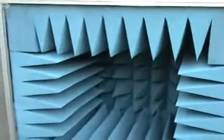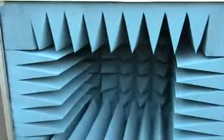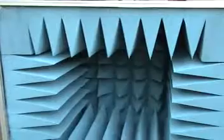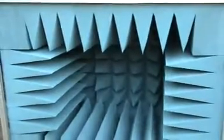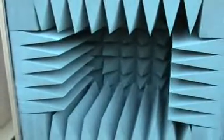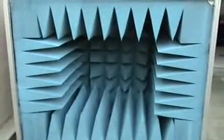The absorbers operate from a frequency of 1 gigahertz right up to 40 gigahertz. They are painted with a flame retardant finish so as to be safe in an indoor environment. I will fix up the stepper motor rotators and the cables to show you the chamber in operation.